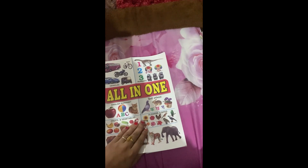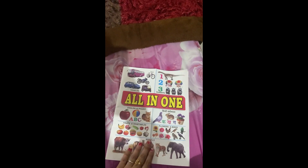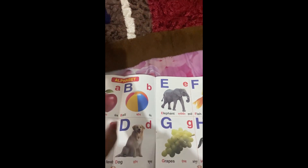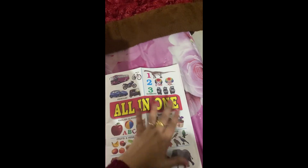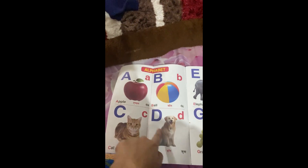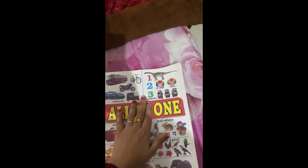I already had this book, so I thought I should utilize it. My daughter is 11 months old — she tried to catch this book, so rather than giving her the whole book, I decided to cut out a single alphabet and use it as a flashcard.